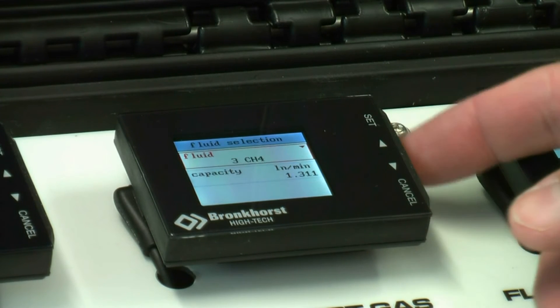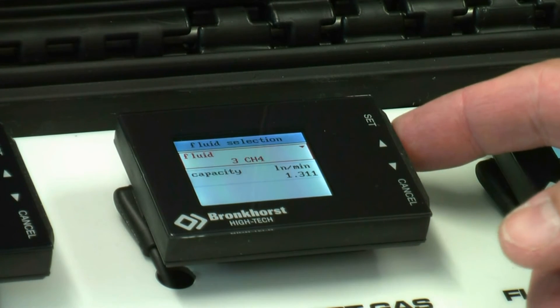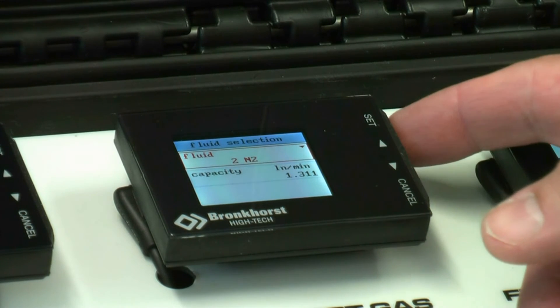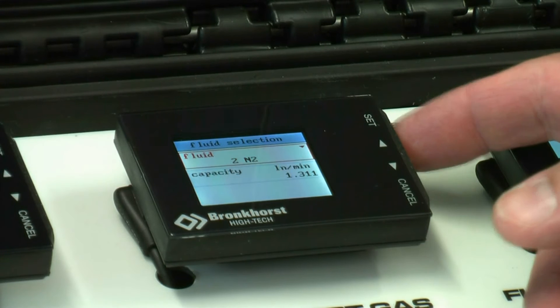Scroll down in this sub-menu to the desired gas. Once selected, use the cancel button to return to the main screen.